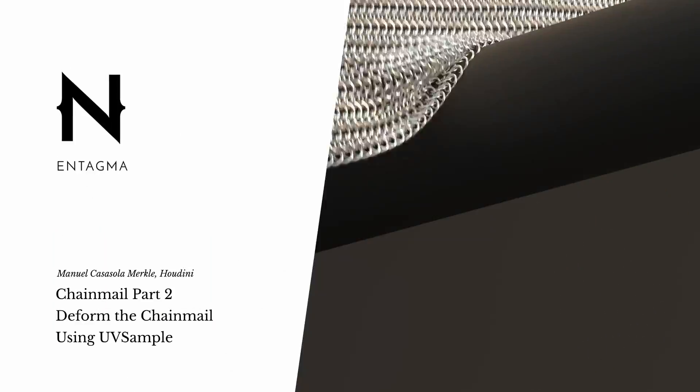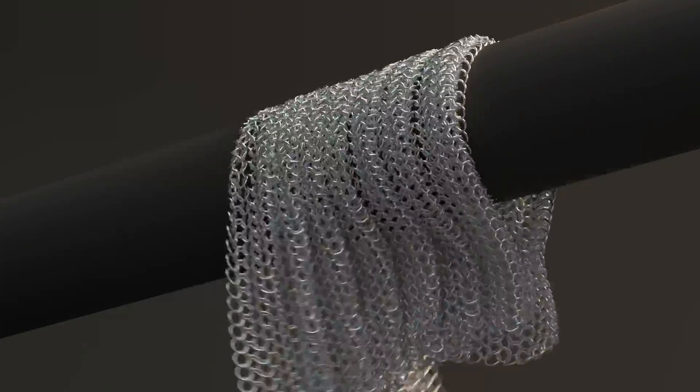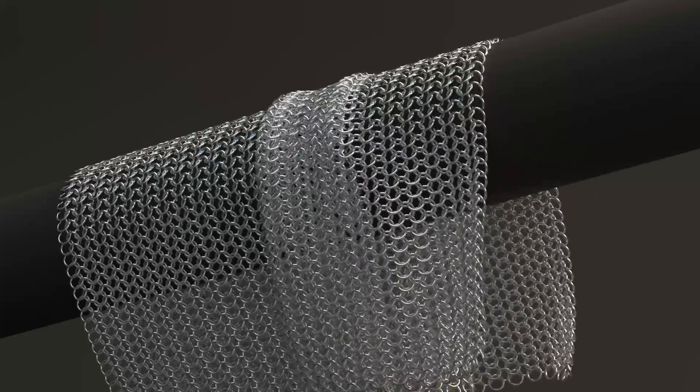Hello and welcome to the second part of the chainmail tutorial. My name is Manuel and I'm here with Intagma to show you how to put the chainmail we created last time onto a piece of moving cloth.